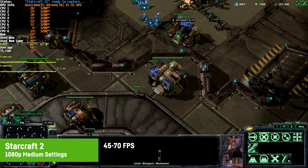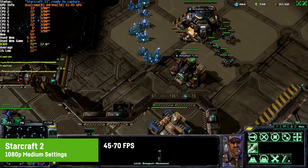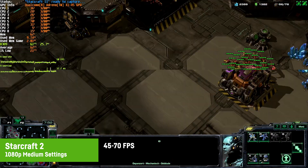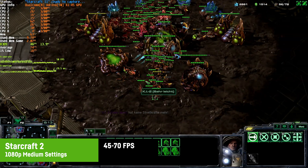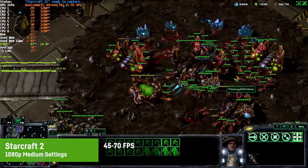I also played a 2v2 match in StarCraft 2 at 1080p and medium settings, which resulted in around 45 to 70 FPS depending on what was happening on screen. In larger matches with more units that FPS would drop, but overall it's pretty playable — especially the single-player campaigns.